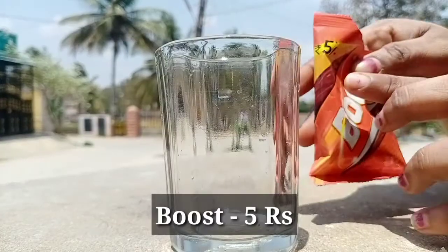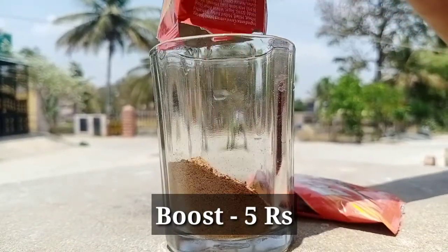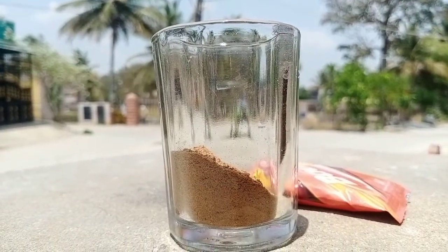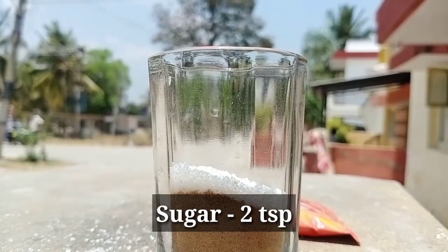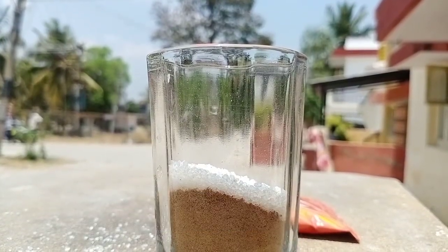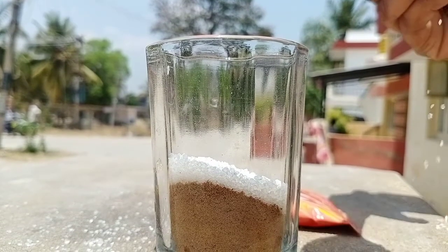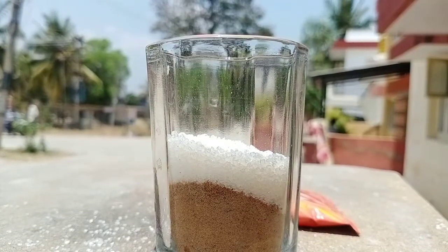Now we will make Boost Sarbat. Add 2 teaspoons of Boost. Then add 2 teaspoons of sugar in a spoon and mix it well.